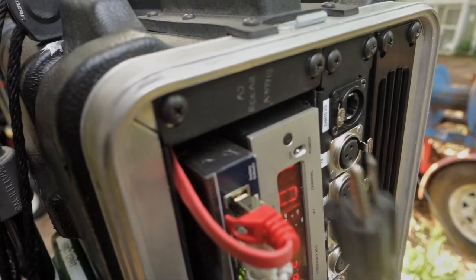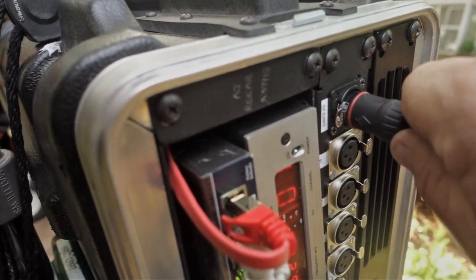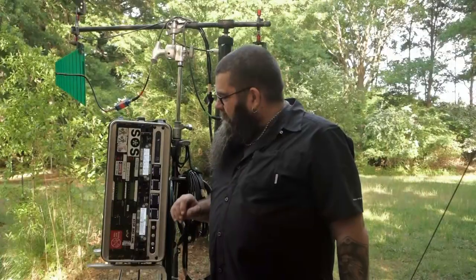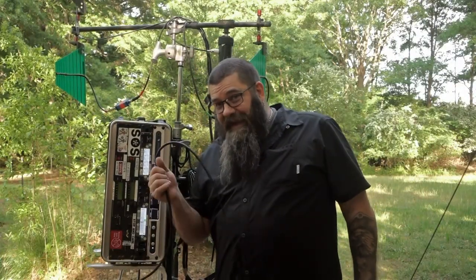110 volt AC or 12 volt DC — and Dante, one connection. Because we're using Dante and Ethernet over one cable,